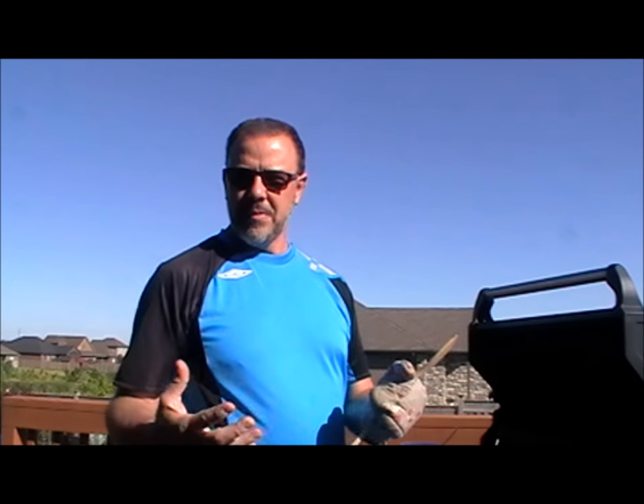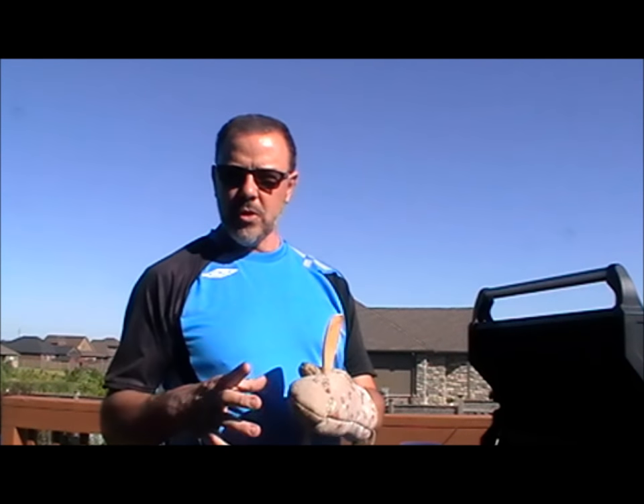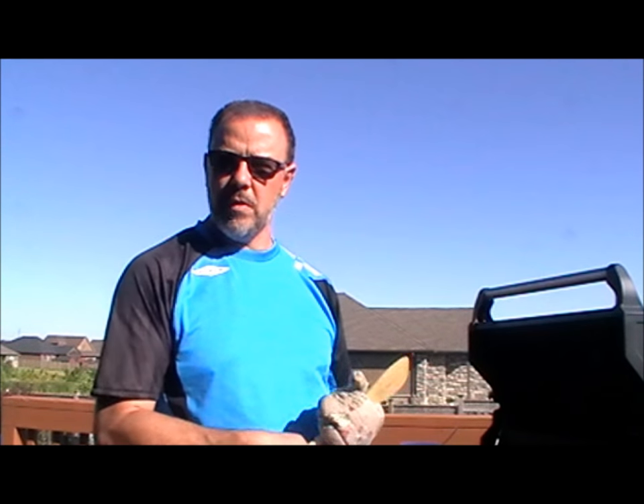Hi guys, welcome to another Food for Thought. Gordon is going to do some backyard cooking again today. I'm still going to use my cast iron pots, but instead of doing it with a fire, I'm going to use my barbecue.